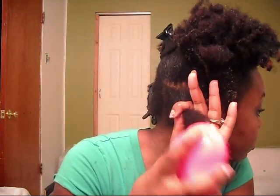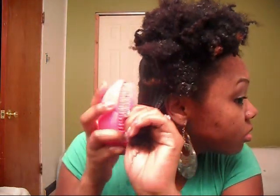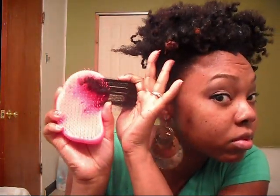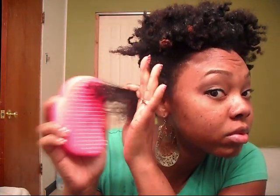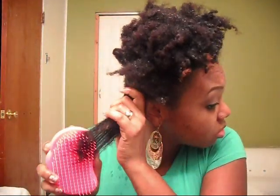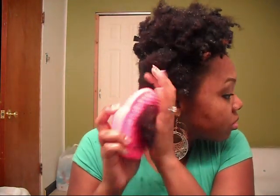At this point I literally didn't feel any pulling — it wasn't hurting, and as you can see it's actually going through quite easily. It just slides through the hair with no problem. I absolutely love this Tangle Teezer, and I'm not saying this because they're helping out with the natural hair event here in St. Louis — it's just the truth, you can see it yourself.